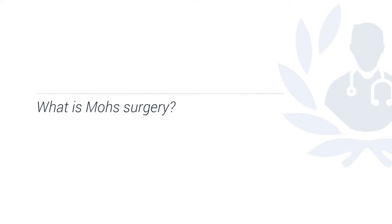Mohs surgery is a specialised technique to remove skin cancer. It was invented by Dr. Frederick Mohs in the United States and involves excising or removing a skin cancer with a certain margin, although that extra bit of skin or margin is less than it would be with non-Mohs or standard surgery to begin with.